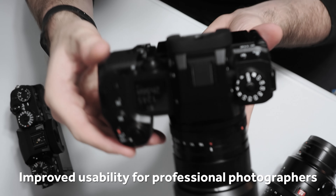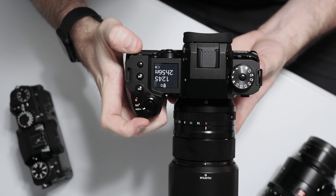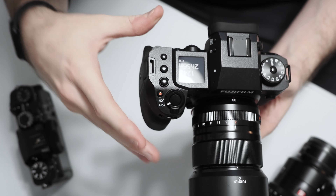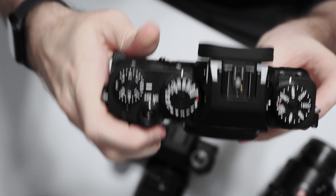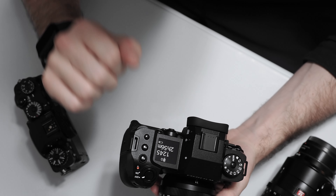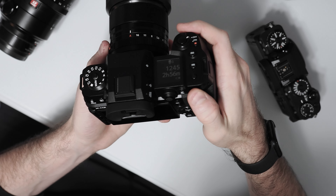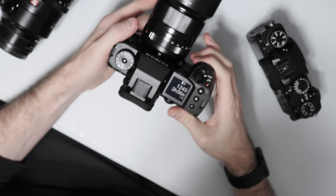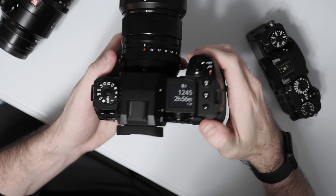Another change compared to the X-T4 or X-T3 is that while we still have front and rear control dials, they no longer press in. On the X-T4 you could push in the rear or front dial and it would act as an additional custom function button. So you're missing that on the X-H2 and X-H2S. Fujifilm has said this was to increase durability and weather sealing, although to what extent we're not exactly sure. I would have liked to keep those pressable buttons, but it's a small complaint.